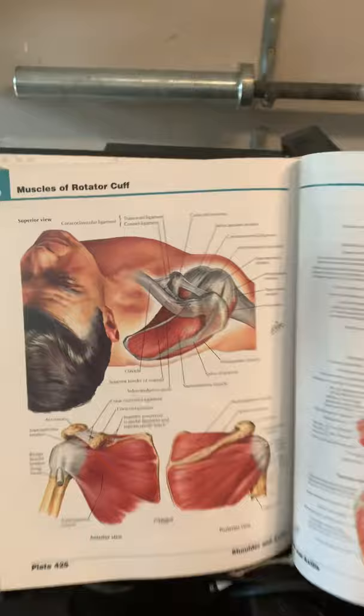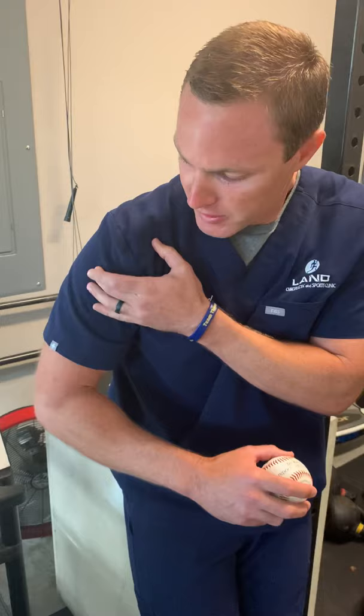Here's where the supraspinatus sits on me — it comes right here and attaches right here. Its primary function is to lift my arm up like this. When it's thick and swollen and hits that bridge, it gives a referral coming down the arm that's kind of vague right here. What most people complain of is they can't do the chicken dance. I always say that as my dad joke.